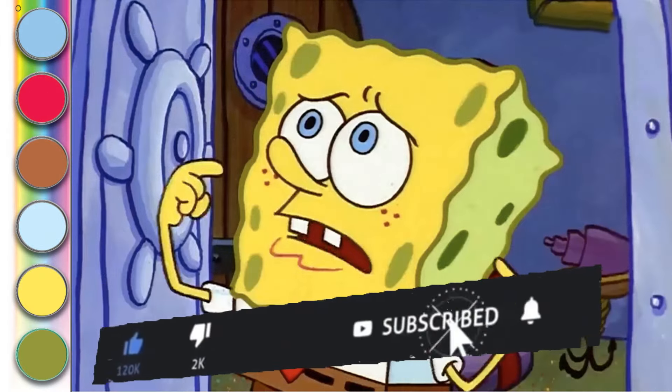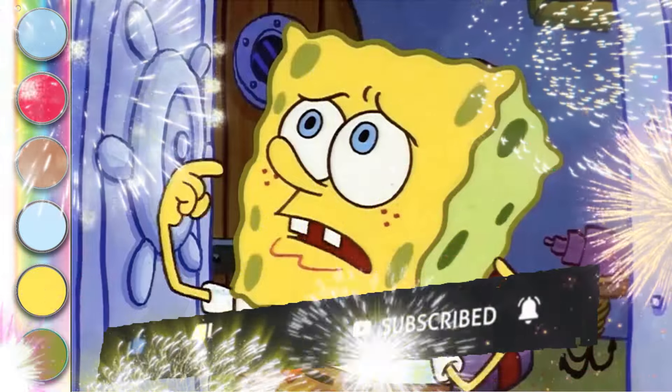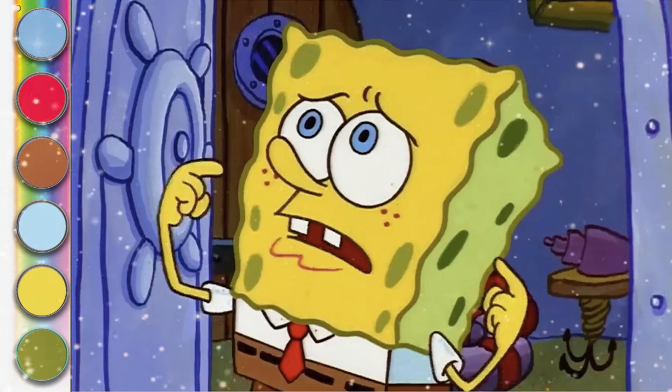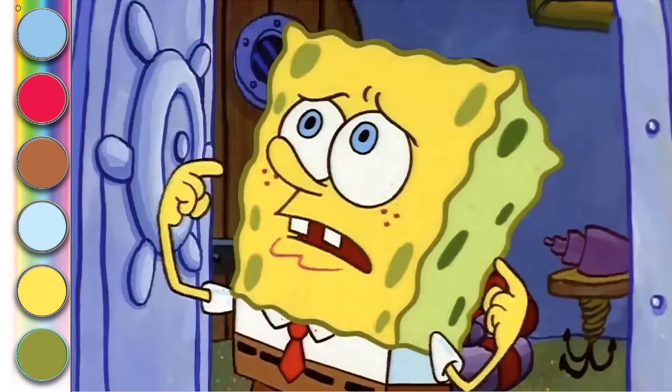Please support my YouTube channel by clicking the subscribe button and clicking the bell to activate notifications so friends can watch my latest videos.